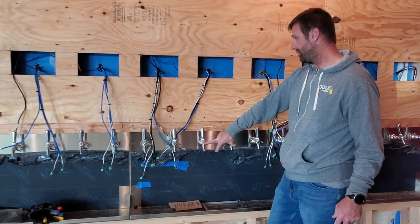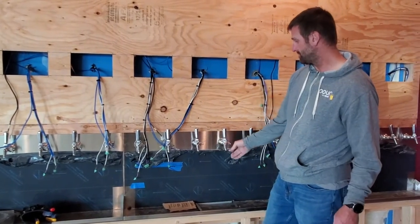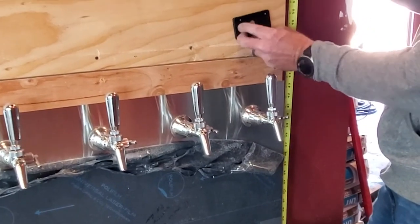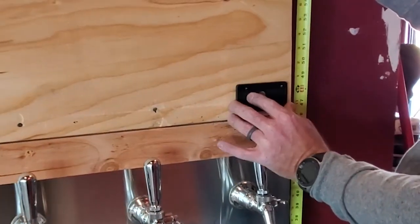Another consideration for your tap wall build is maintaining ADA compliance. In this particular scenario at this location, the tap handles are at 44 inches, which allows us to set the RFID reader plates at 48 inches.